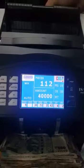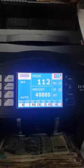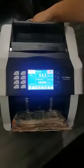That's the new IS9000i ProBanker series mixed denomination value counter. Thank you very much for watching this video.